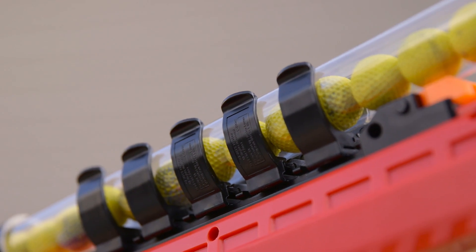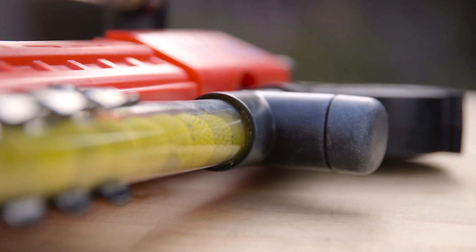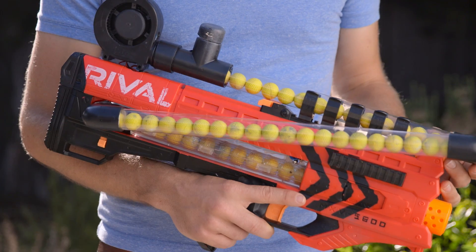This allows you to crank this up to 15 or 16 volts, which gives you the power you need to power not only this amount of tubing, but more tubing, as you're going to see on a design coming in a couple weeks.